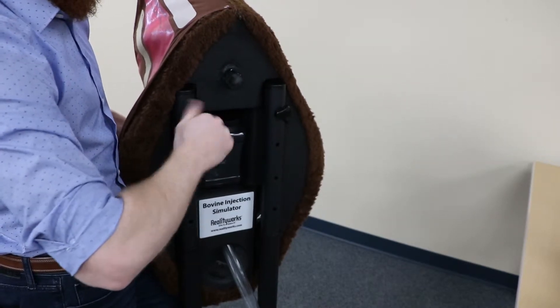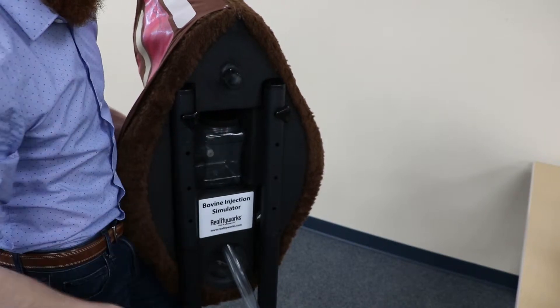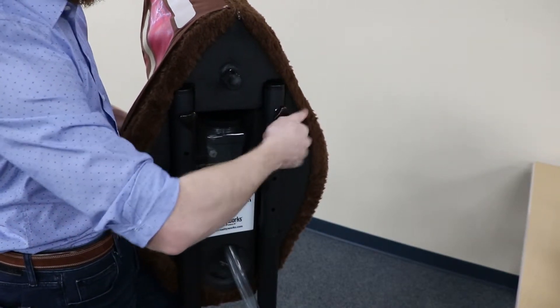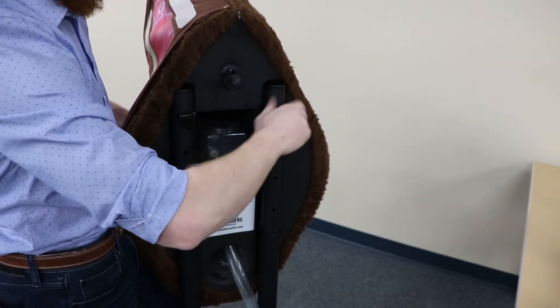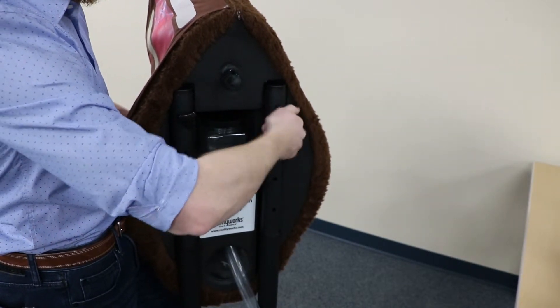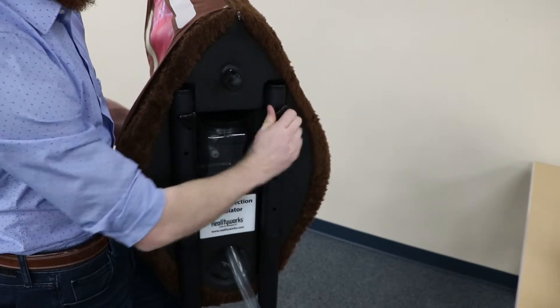Then we're going to tighten that until it snugs up against the upright of the base, and that side's secure. We'll go back to this first side and tighten that one as well — just going to snug that up, just like that.